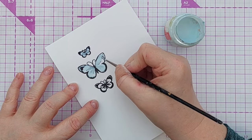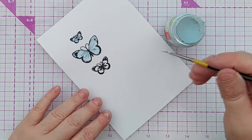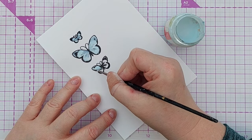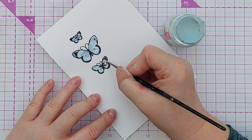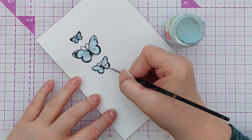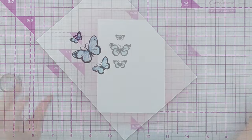Masking fluid does take a bit of time to dry. You know it's dry because it doesn't go completely clear but goes translucent with a very rubbery appearance. If you try to paint over it or remove it before it's dry you're going to get into a real pickle and might end up ripping your paper or making a right old mess.